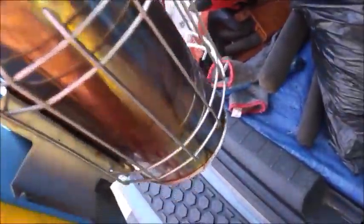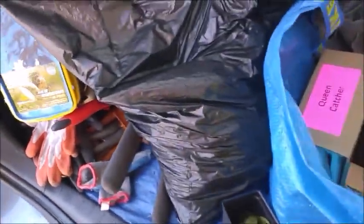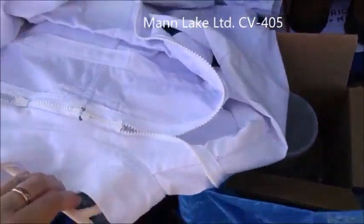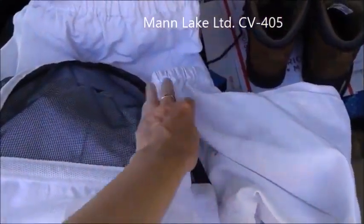The bellows are replaceable, so when it really does catch on fire I'll be able to do that. Another thing from my first Man Lake order was a bee suit with a veil — it's quite a sturdy suit for around $60 to $70.